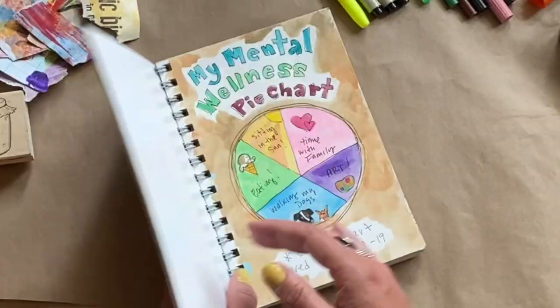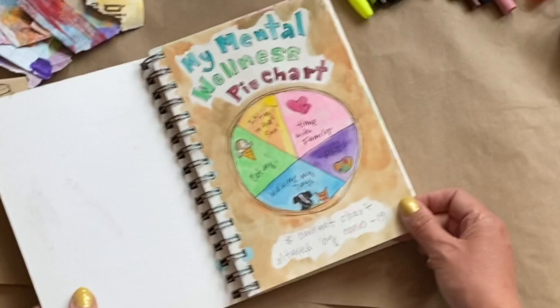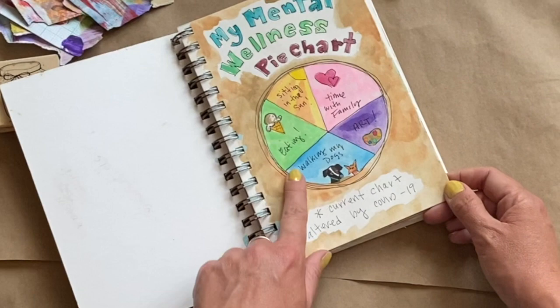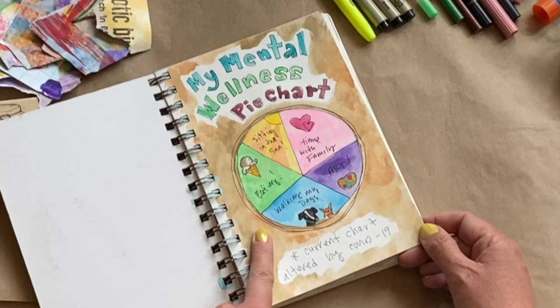Some of these prompts I found on Pinterest and online when I Googled 'mental health art journal.' This page is a mental wellness pie chart — it's just a cute way to show what the important things in my life are and how much time I need to spend doing them. I did this with pencil, pen and ink, and watercolor.